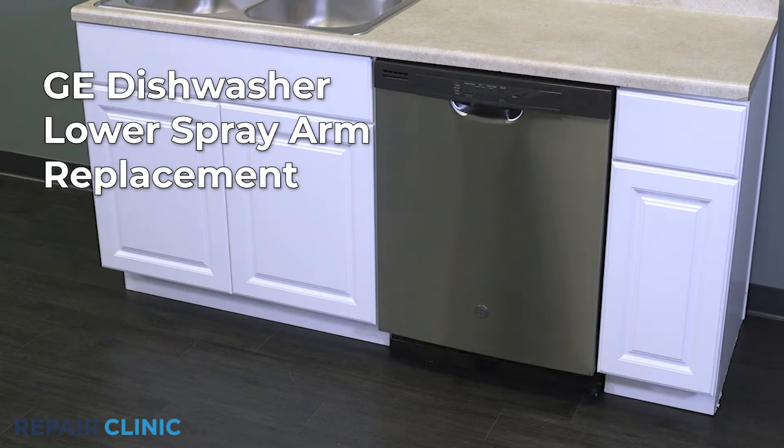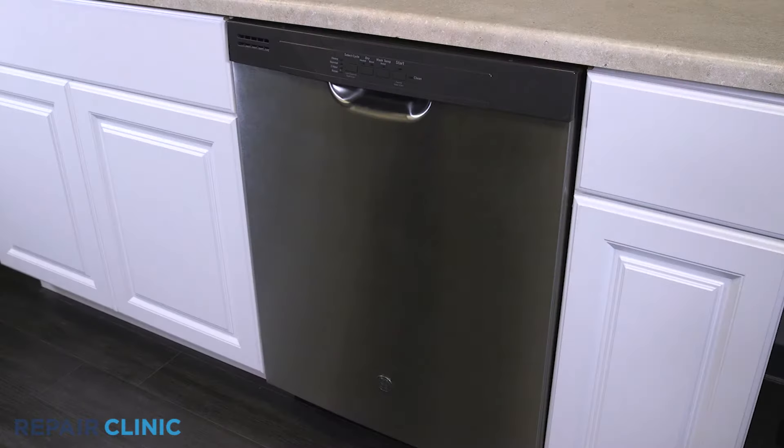To replace the lower spray arm in your GE dishwasher, remove the bottom rack.